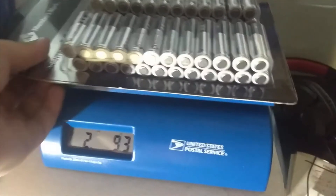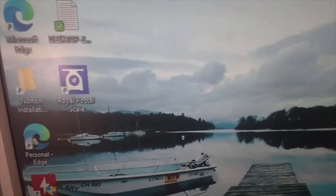So I'm taking the batteries off the scale. Now I want to load my program on the computer, because it's a USB scale. The program is called Royal Postal Scale.